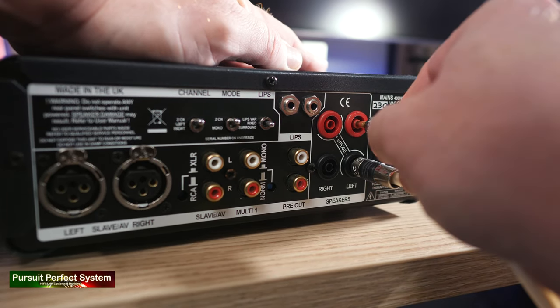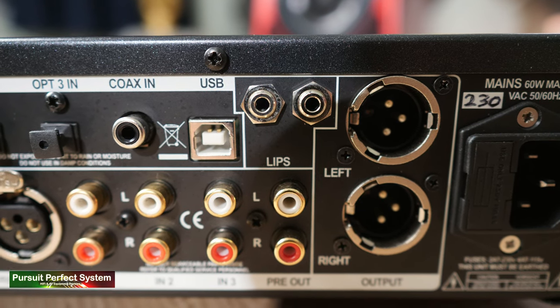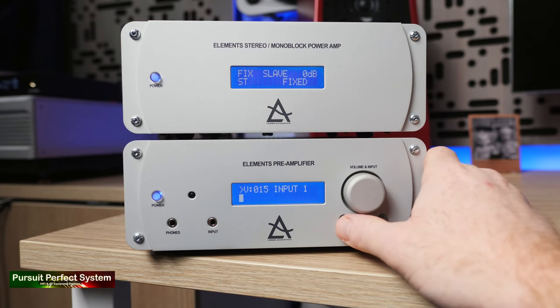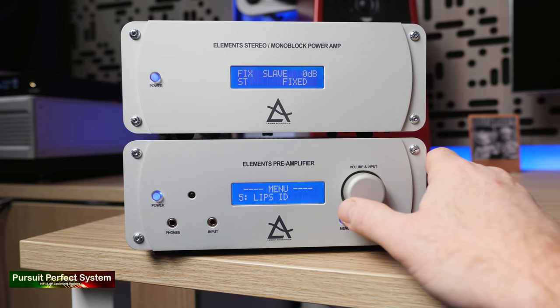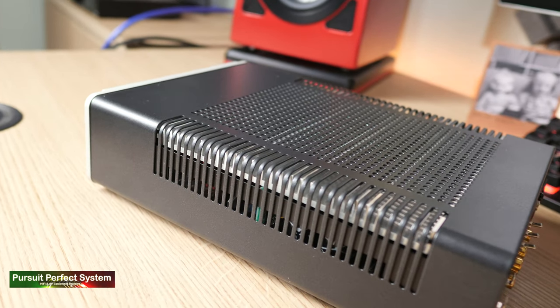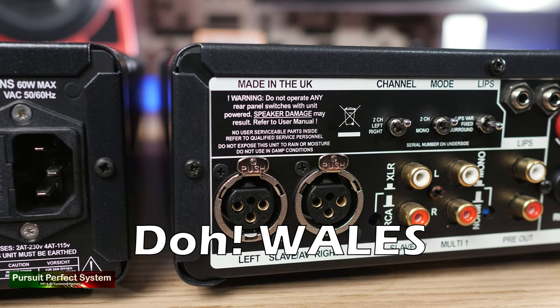The Lima Elements Pre- and Power Amplifier both feature LIPS — L-I-P-S — which is a Lima proprietary connection technology that sends data from one unit to another, making it easier to control multiple Lima Elements components. I think the styling of the Elements units is going to divide opinion. The blue screen with white writing does look a little dated in 2020, and the pre-amplifier is missing an HDMI connection, which many competitors are now offering. But what's not disputable is the build quality — they are built like tanks, appear to have been built by someone who really loves their job, and were built in England. Both units feel heavy, solid, and very reassuring that they'll last a lifetime.